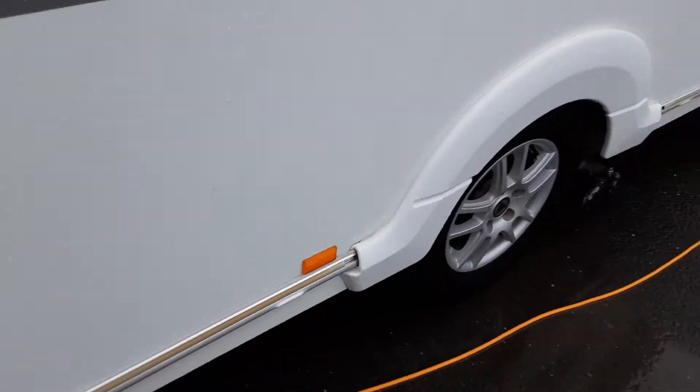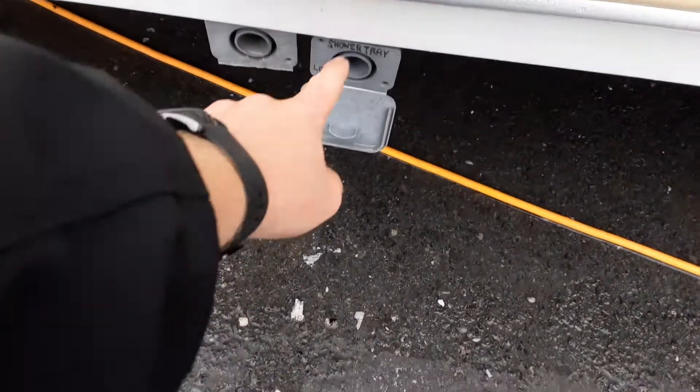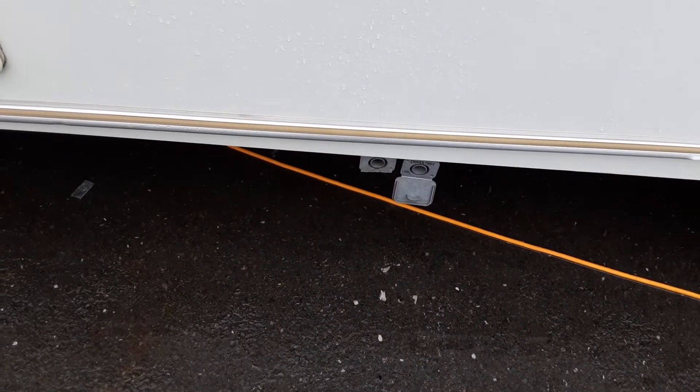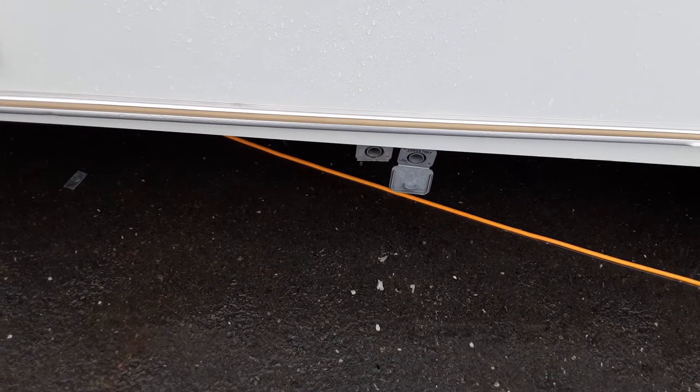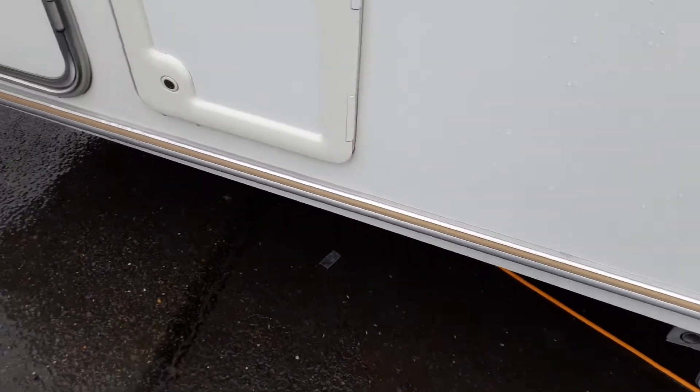Grey waste pipe — the fresh water that goes in the front of the van has to come out somewhere. The two larger circles that you see here will allow you to connect the pipework up so it allows the water out the side of the van and down into the waste master for the caravan.